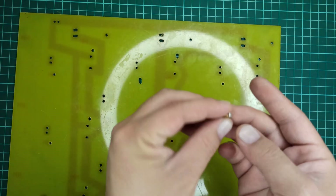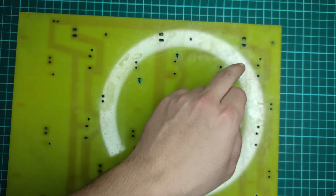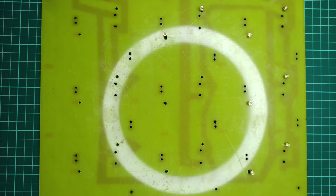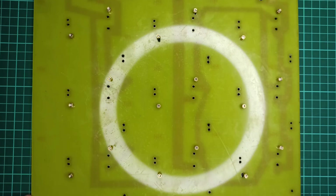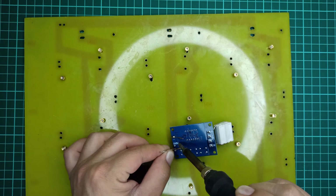A nice PCB board ready for the soldering process. Next, these PCB spacers are to be fixed on this board so that the capacity testers may be attached to it. Now it's time to solder and fix the modules onto this PCB board.